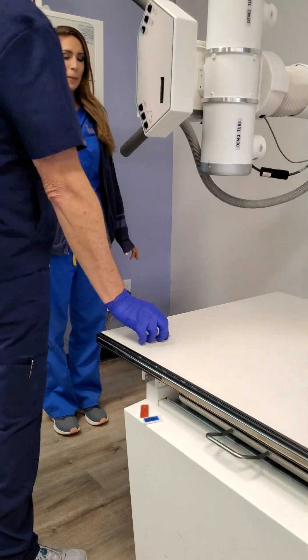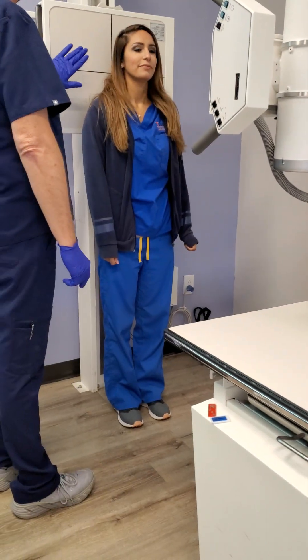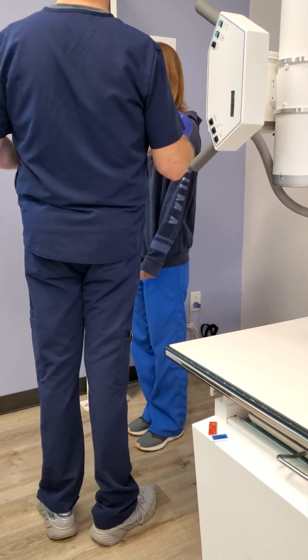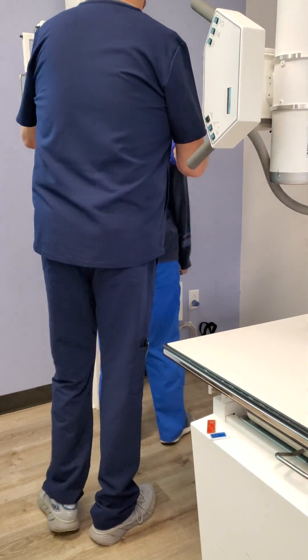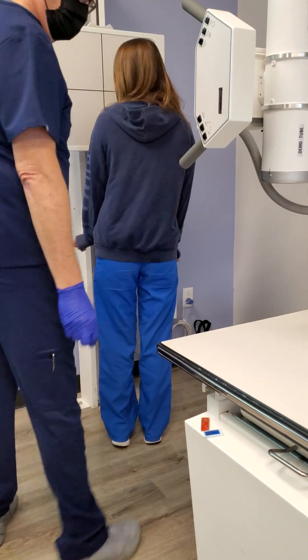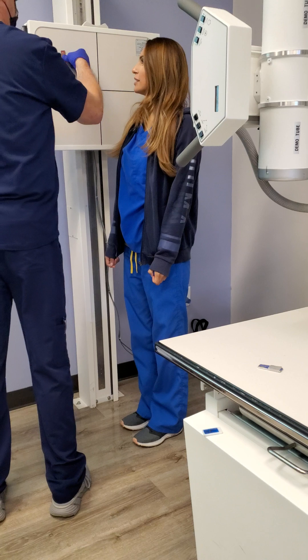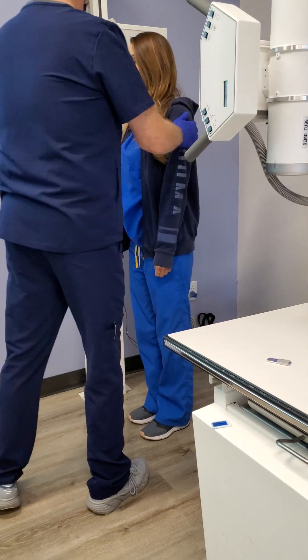All right, so facial bones — we're going to start with the lateral. Let me have you turn with your left side. You know what, let's use the right so we can see better. All right, so face the board.